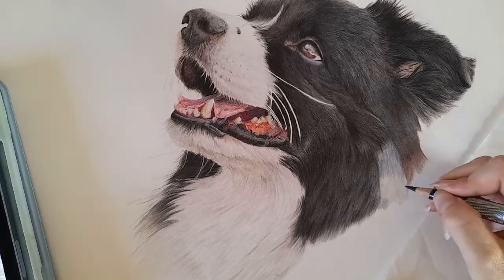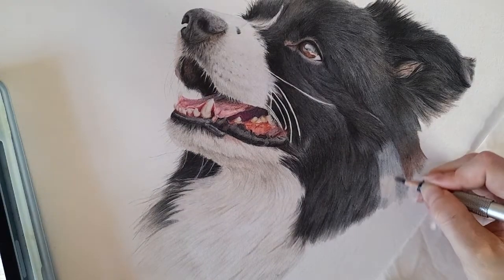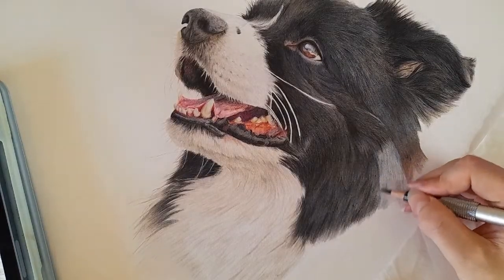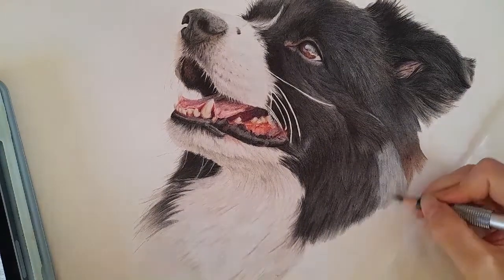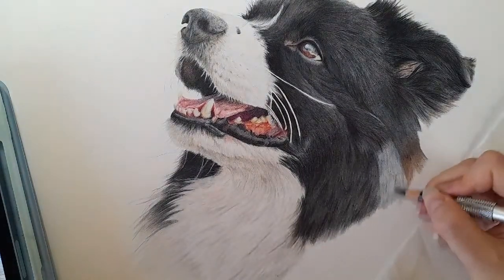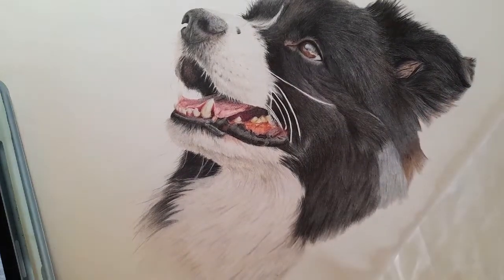I'm hoping I can get this finished filming before the sun fully comes round — I can see the lighting keeps changing. We're nearly there with this black fur. I really want to get this black fur in. I may need to put my light back on — knocked it off. Then the Payne's grey — this needs sharpening.